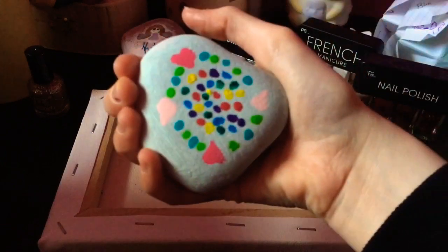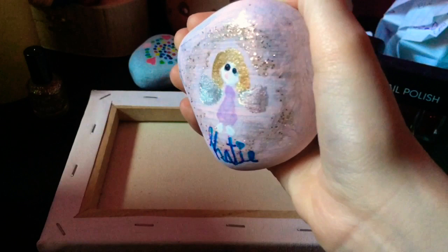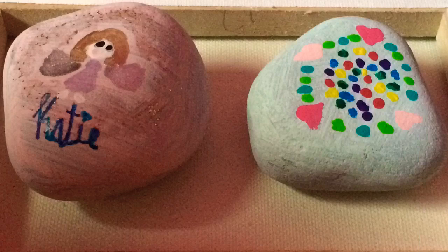Hi everyone, it's Katie's Crafts here again, and this is my second video of 2019. Happy New Year! Today we're going to be doing some rock painting. And if you know me, then you know I love painting anything. So let's just get right into it.